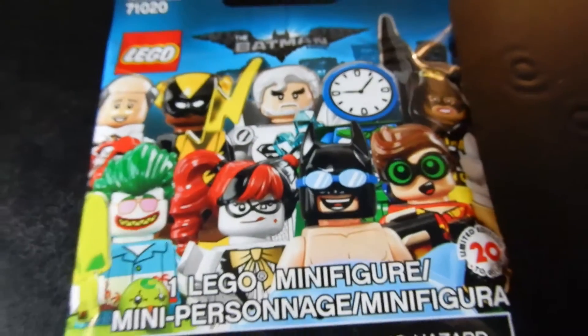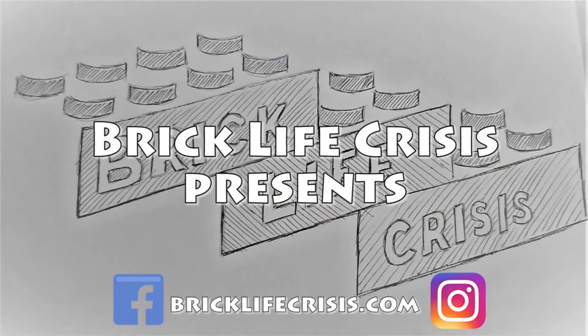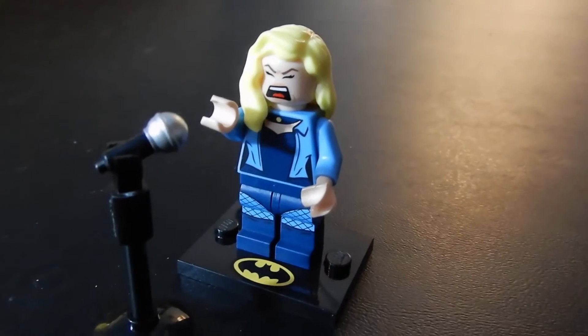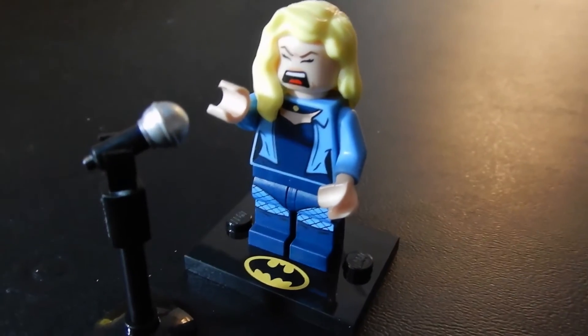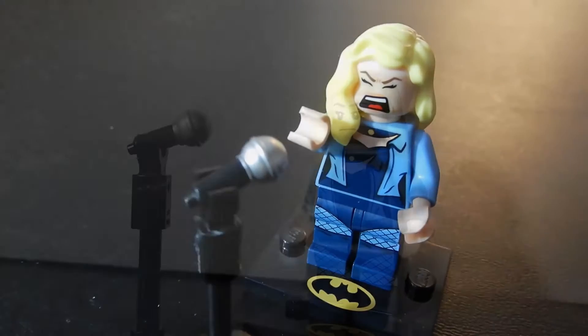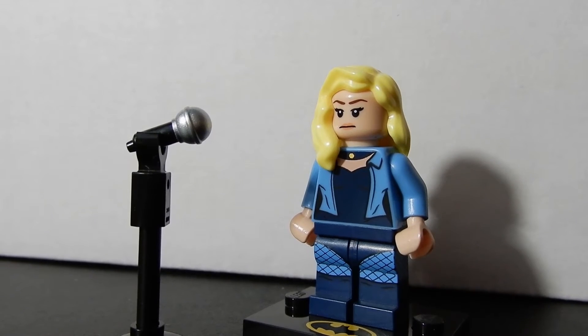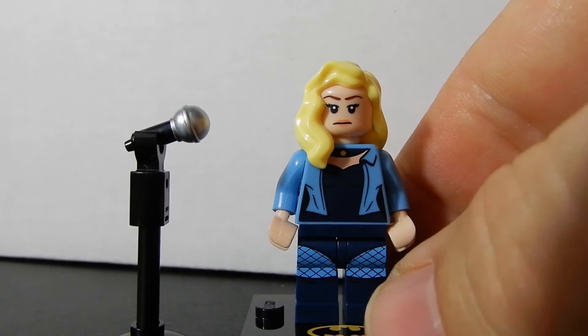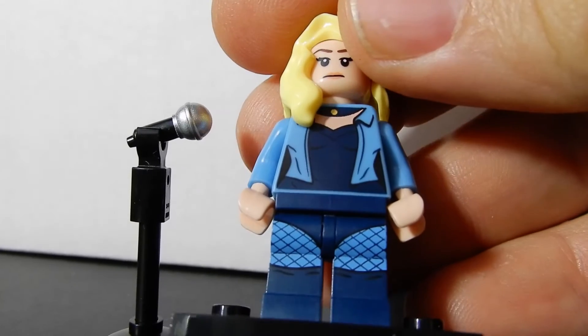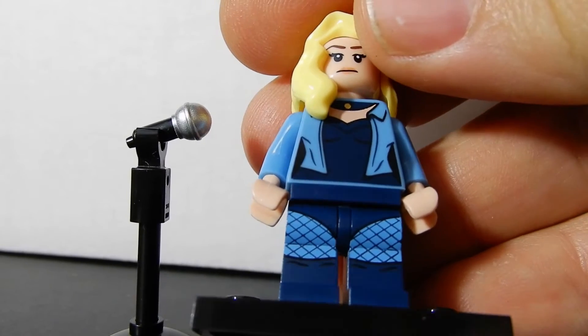For now let's take a look at this Batman collectible minifigure. Here we have the Black Canary — she is singing her heart out into this little brick-built microphone on a stand. I'm not really sure about that face; I like the alternate face a bit better, a little more calm. I do like that torso print, and that print continues down onto the legs with those fishnet stockings and the briefs.